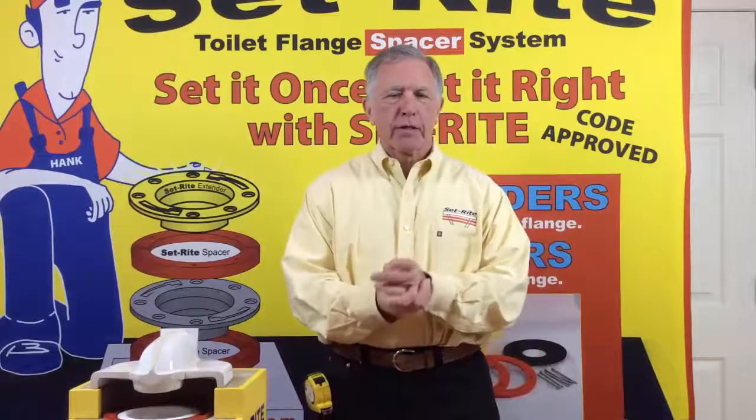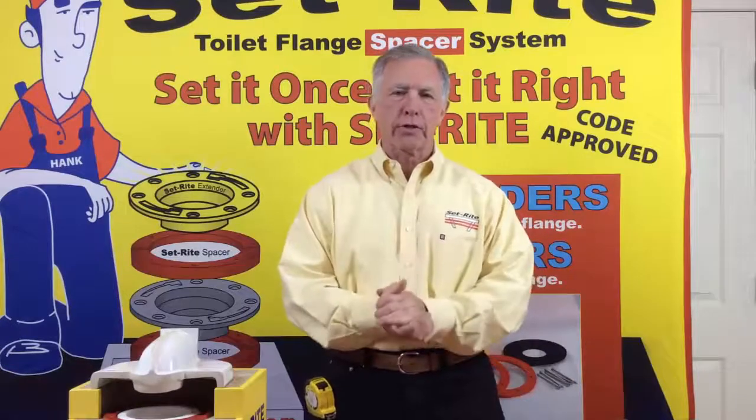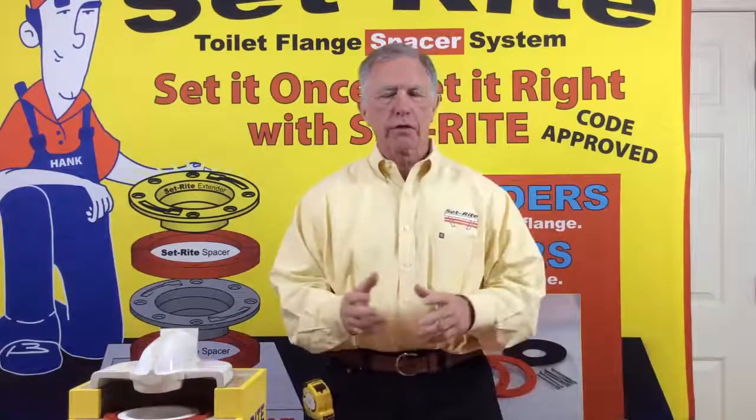Hello again from SetRite Products. In this video we're going to show you how to install the SetRite spacers underneath an existing flange that's already connected to the plumbing in the bathroom.